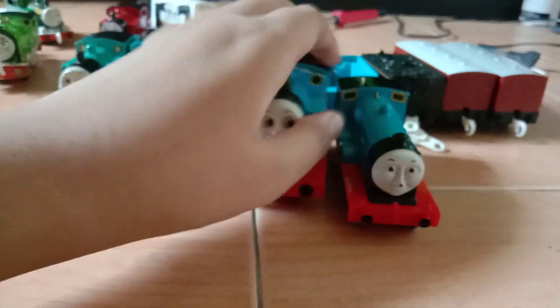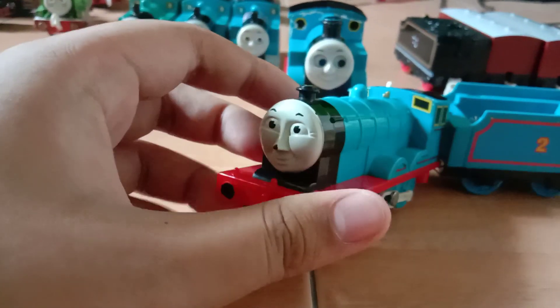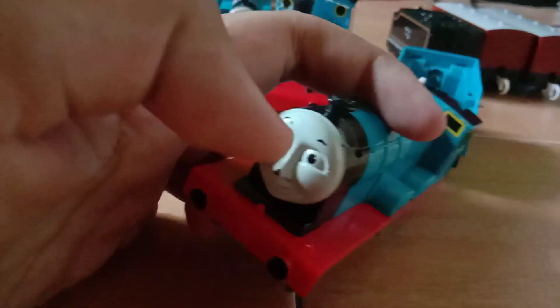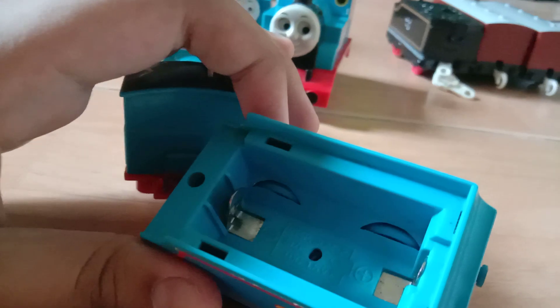Next I got an original Tomi Edward. I also got another original Tomi tender engine. He's in good condition actually — no sunburn. He's a bit scrunched on the nose but that's okay. His wire snapped — I'm gonna rewire that.